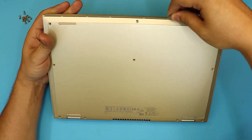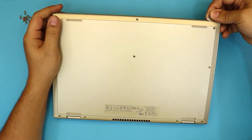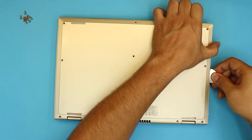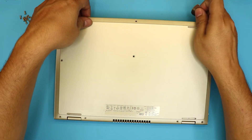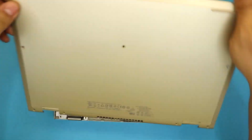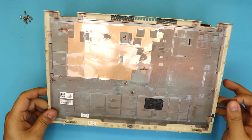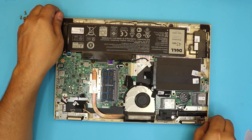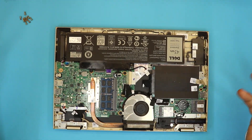Wiggle it all around the front end and do the same thing for the sides. You want to hear the cracking sound — that's what you want. Then lift it up slowly, wiggle around, and it will come out eventually. This is the bottom cover.